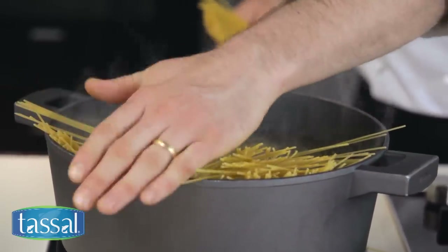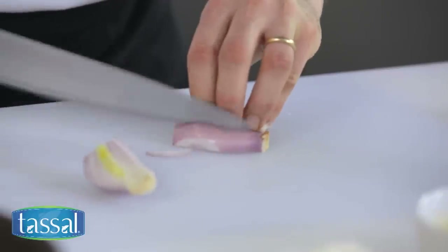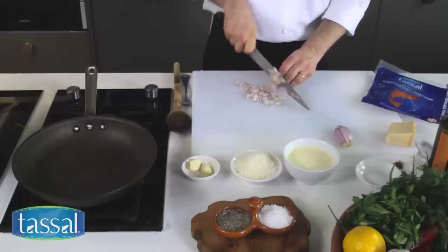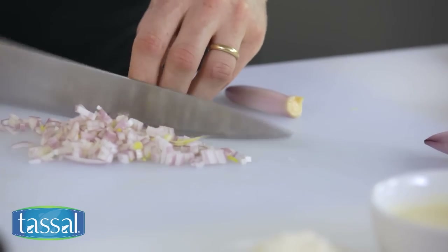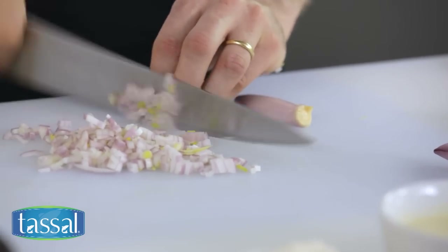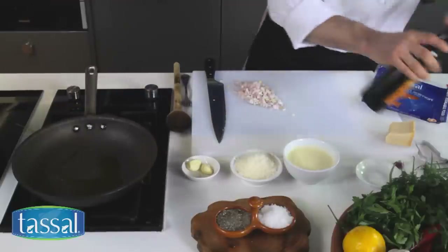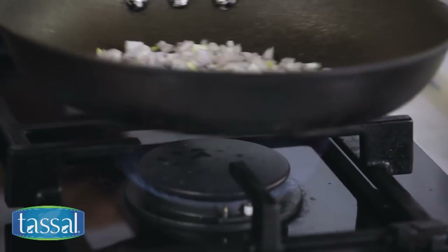While the pasta comes back up to the boil, I'm going to dice my shallots. I've got two shallots here and I just want to finely dice them — we're going to fry these shallots off in a little bit of olive oil, around about a tablespoon. I've just got my pan over here heating up, so I'm just going to pop in about a tablespoon of olive oil and get that into the pan.